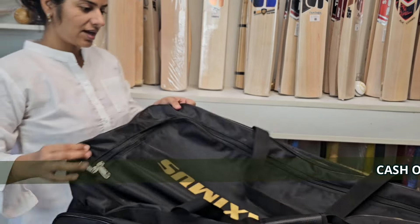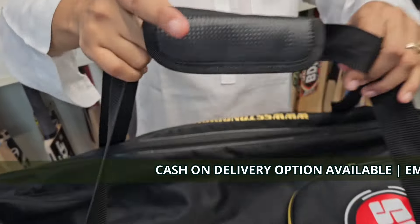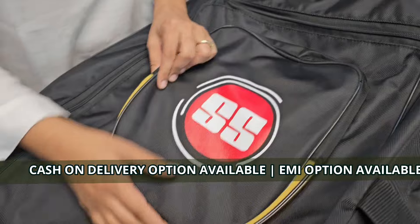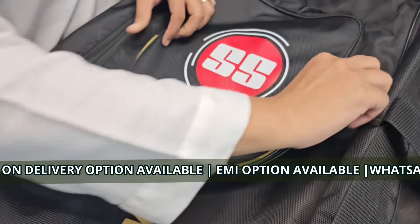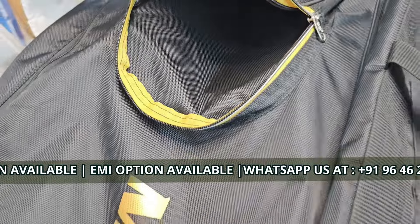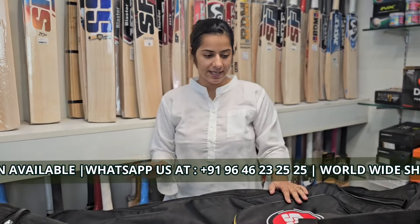There are two straps that you will be carrying with, and here is one of the external pockets in the front of the bag. You can see you can place your tablets, your cell phones, your purse, your amount of money over here.